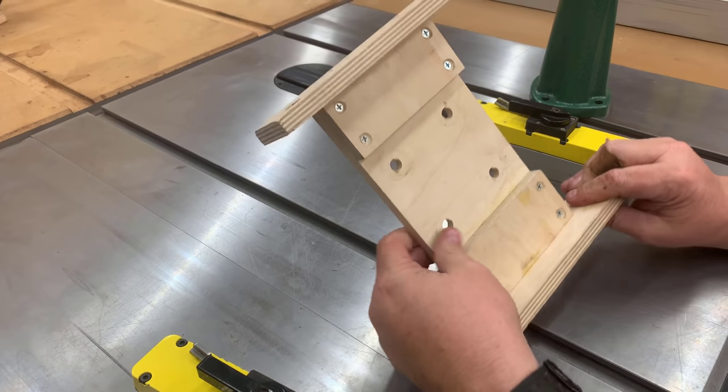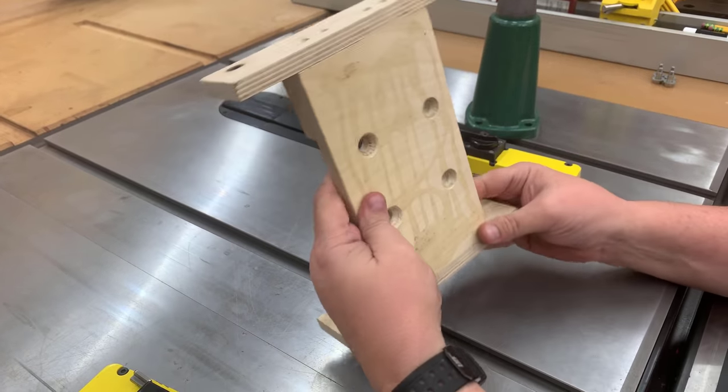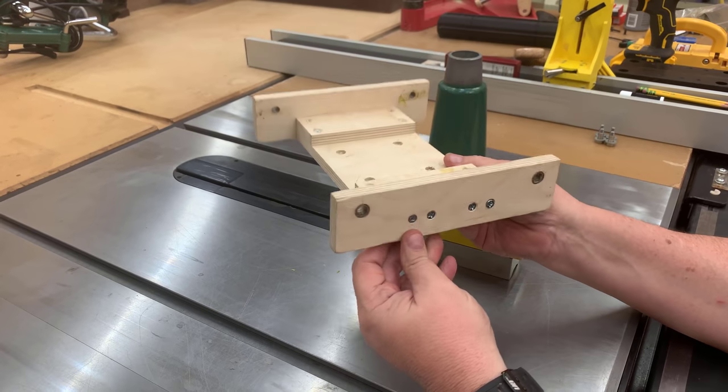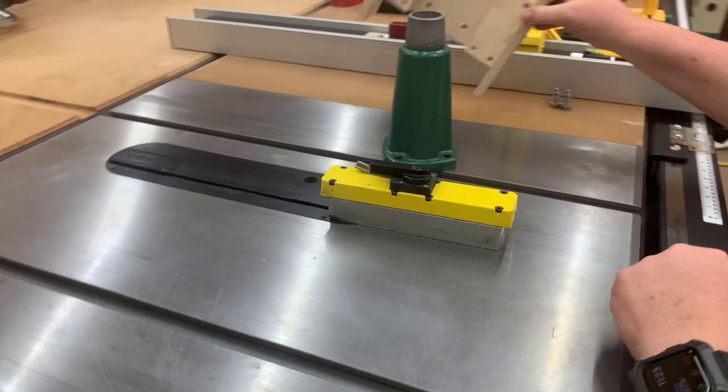You can see it's really pretty simple — just a basic plywood frame. This is half-inch Baltic birch plywood, which is really strong. That's really what holds the whole thing together, bolts to the power feeder, and allows you to put the power feeder anywhere you want.